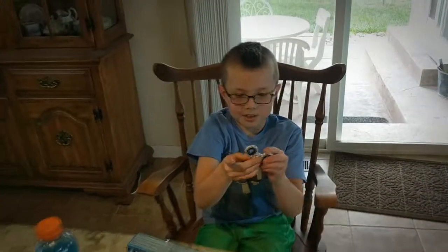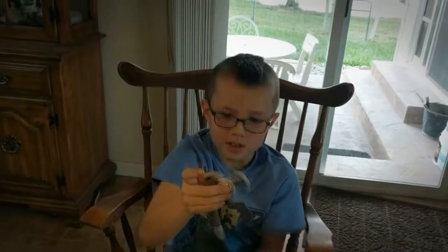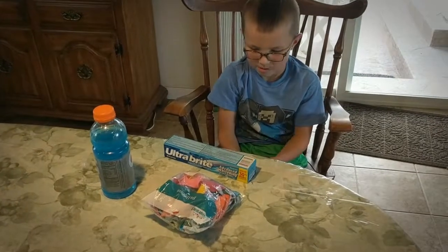At the store, I got a new fidget spinner. Let's see it. Oh, that one's got soccer balls on it. That is really cool. It's because I really like soccer. Yeah? Are you going to play soccer again this year? Yep. Sweet.